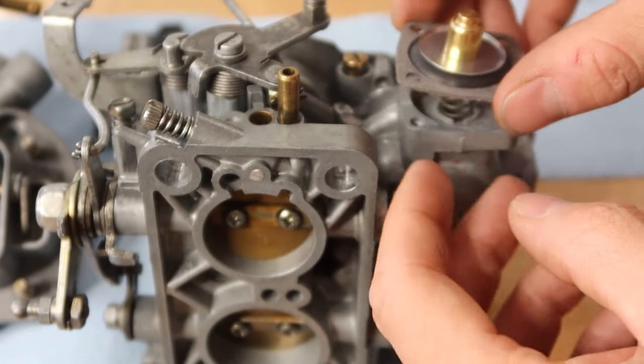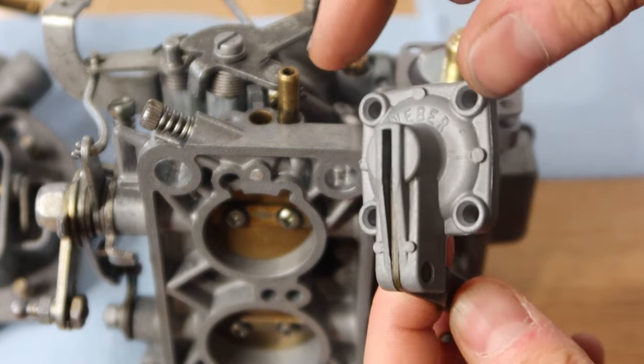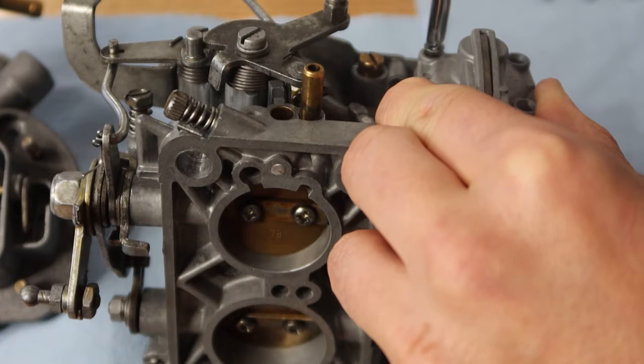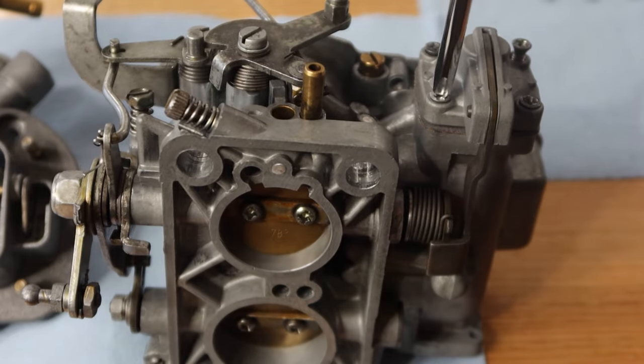The kit came with a new accelerator pump diaphragm, so that was next, reusing the original spring and the fresh looking lift pump. I also forget how many birds we've got around here, so you can enjoy those background sounds as well.